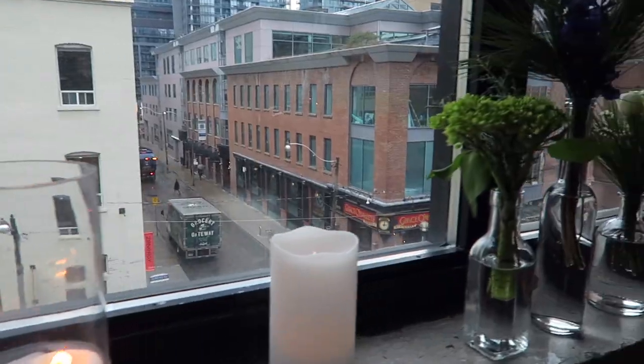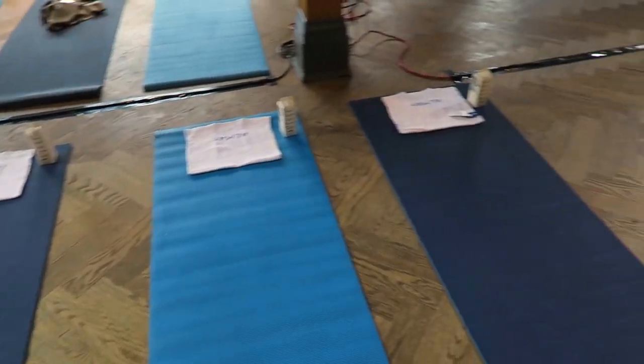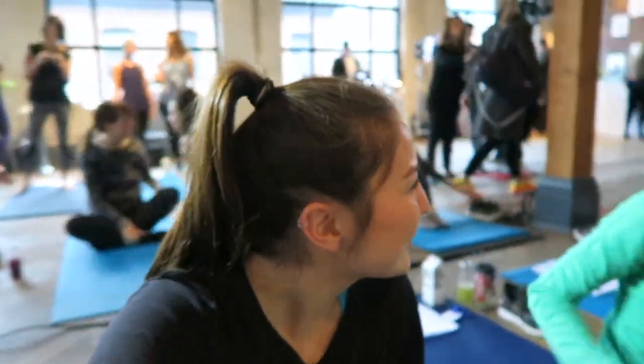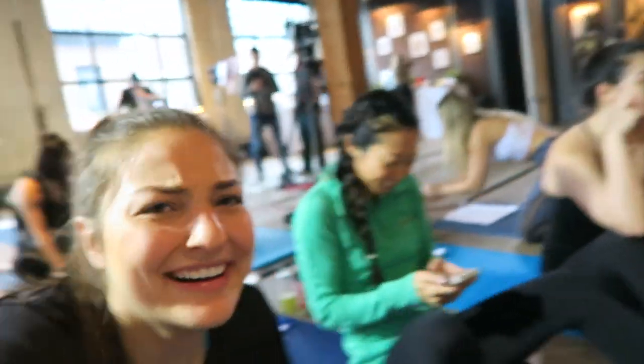The only umbrella that was left was this cheetah umbrella. Okay, the workout class is about to get started — what is this workout class? Is it like a dance workout class? It's a dance thing. I don't know why we're here. I took dance as a child, I haven't danced well in a long time.